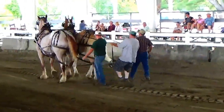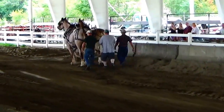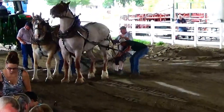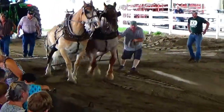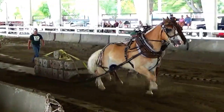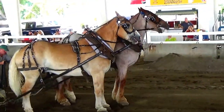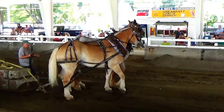All right, this is a new class — 3,400 pounds. Put this one up. There you go. The minute you drop it, they're ready. All right, they're ready to go.